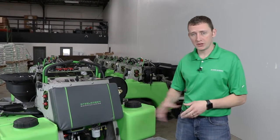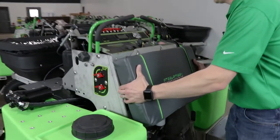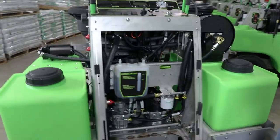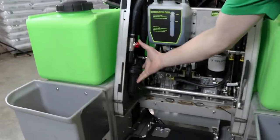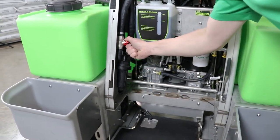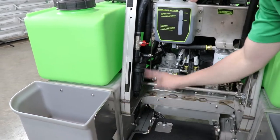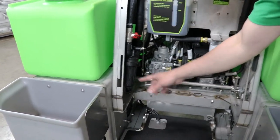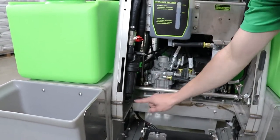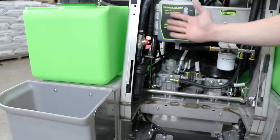Now we're going to remove the operator's pad and check out a couple of things behind it. You just lift up, it slides up, and set it off to the side. First, I'd like to talk about your main filter housing for the liquid system — a Banjo 50 mesh filter. It has a valve right here that you can shut off to minimize chemical leakage when you remove it to clean your screen, change your o-ring, or similar maintenance. You can also drain remaining chemical from the plug at the bottom, reinstall it, and put it back to the inline position.